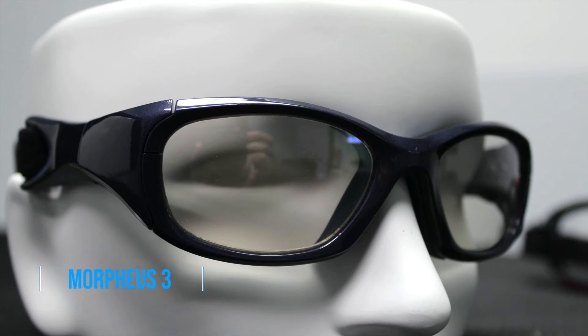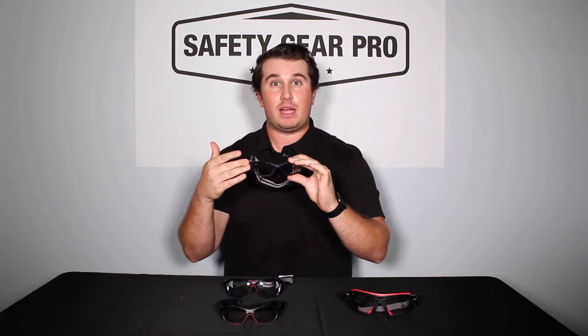Next up we have the Morpheus 3 by Rexpex. It has a little more of a temple on the side but still comes with an adjustable strap. All these glasses are ASTM certified — that's the sports safety standard. There's also the Morpheus 1 and 2; the Morpheus 3 is the biggest in the Rexpex Morpheus family. You can choose different sizes or colorways. These have been around for a long time and are so popular and comfortable that Rexpex made three different versions.